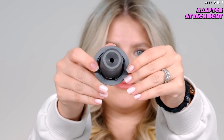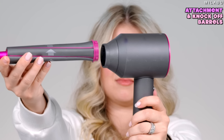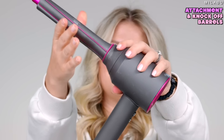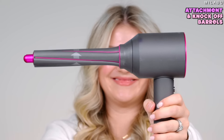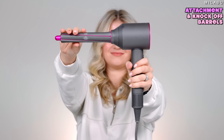Next dupe: if you already have the Dyson Supersonic hair dryer, this is an attachment you can buy separately. We got these on Amazon — these are not from Dyson, keep in mind. It goes inside magnetically, and then you can attach these — also not Dyson, these are aftermarket dupes that attach to your Dyson hair dryer. We're going to test it on this side using 1.2-inch barrels at the highest heat setting and highest airflow.